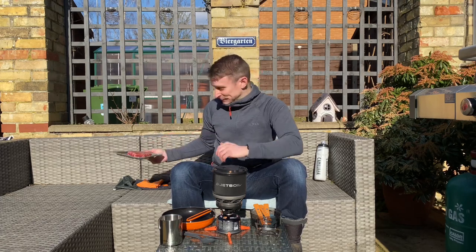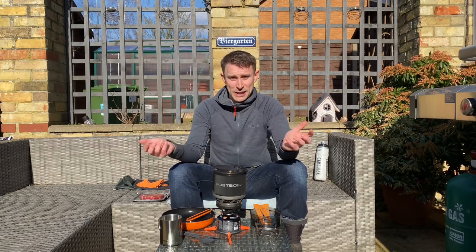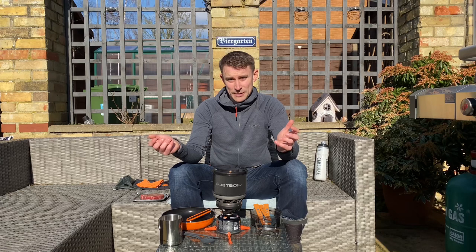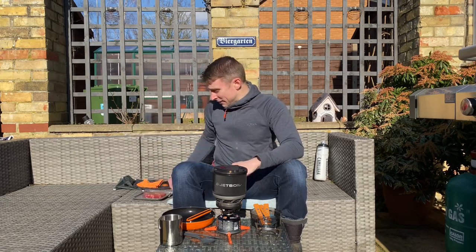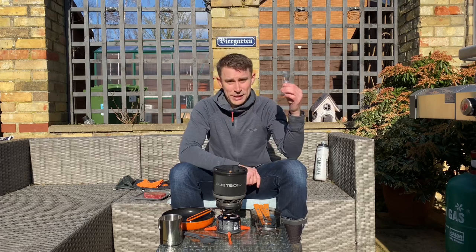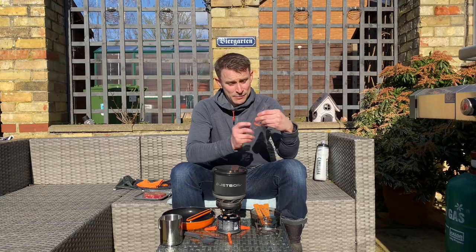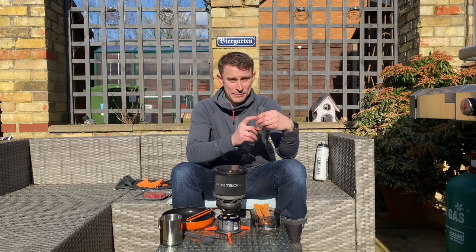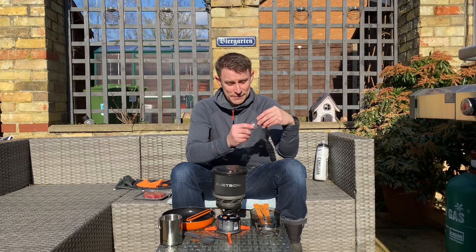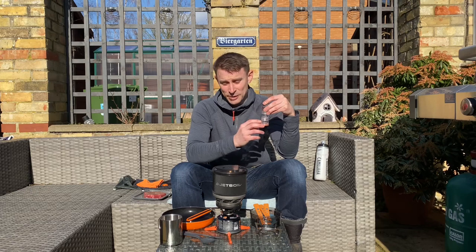So you better be right because this is a lovely steak, marbling all the way through it. I better not ruin it. Even though I'm doing this obviously in my garden, I would do this out on the mountain. The only difference is I pre-prepared the steak, but I would take my GSI Outdoors Spice Missile with me. This would have my seasoning — my salt, pepper, a bit of garlic, a bit of chilli. You've got room for two more.